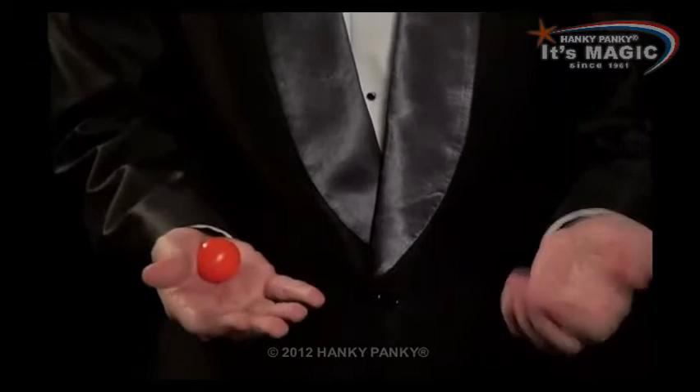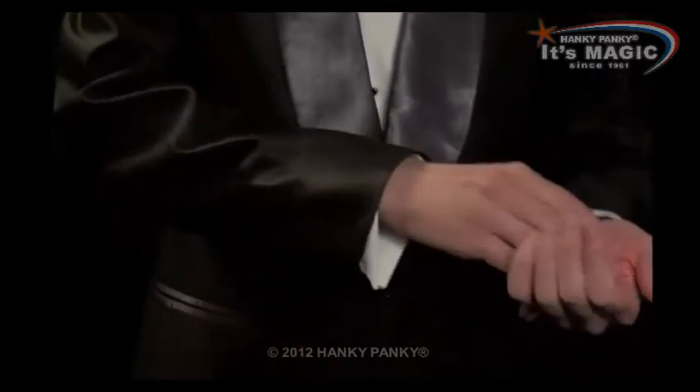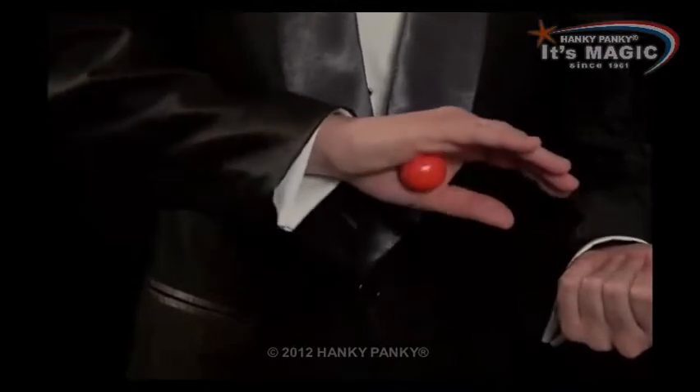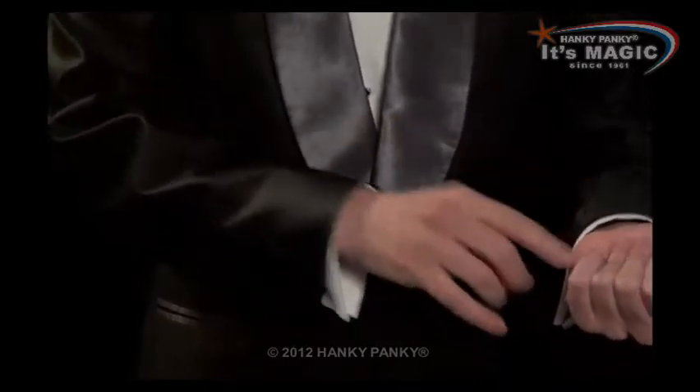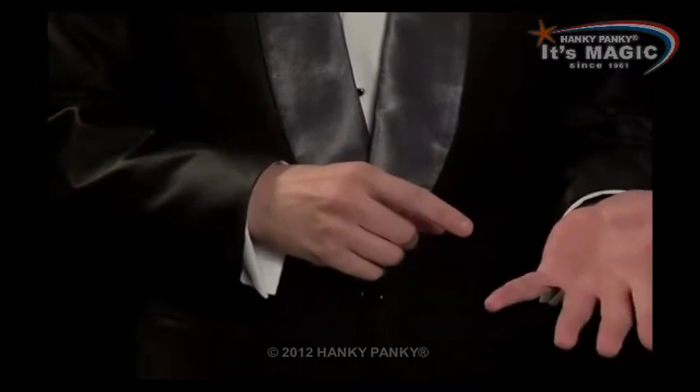In slow motion, you place it in the palm, and you place it in the hand — secretly it's here. And you can tap and click, and it looks like the ball vanishes.